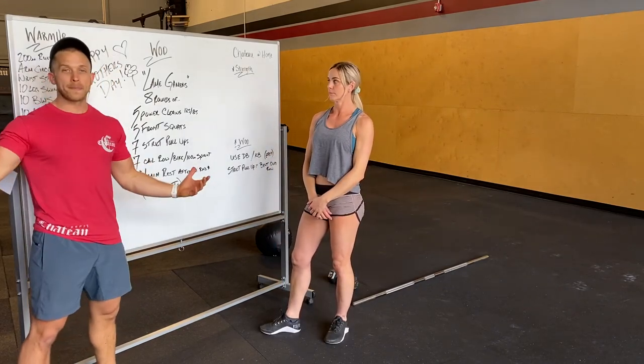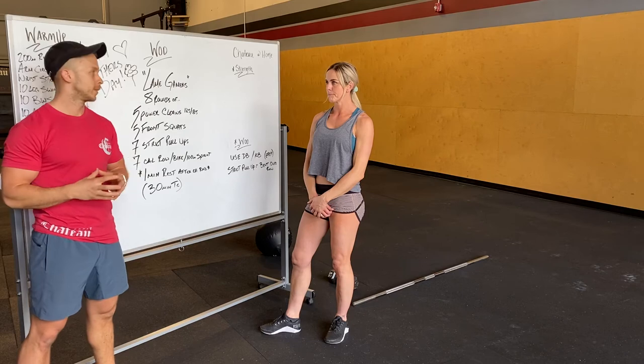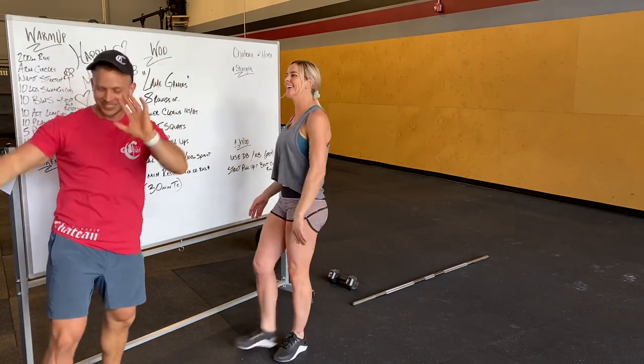30 minute time cap. It should not be a super fast workout. Happy Mother's Day! Happy Mother's Day — have fun, you guys. Bye!